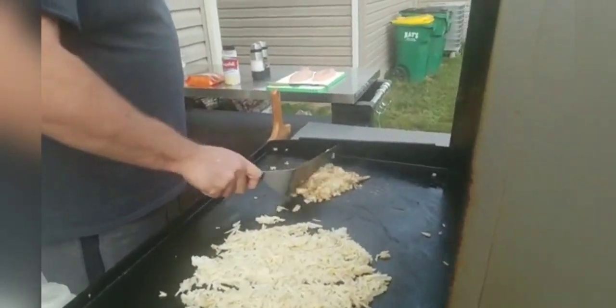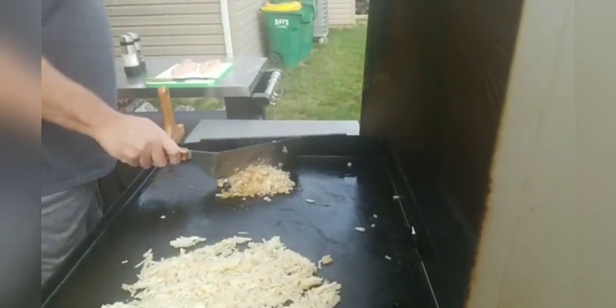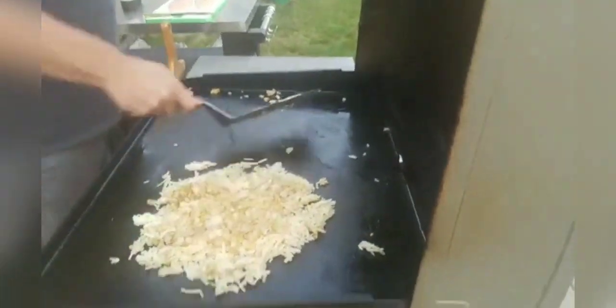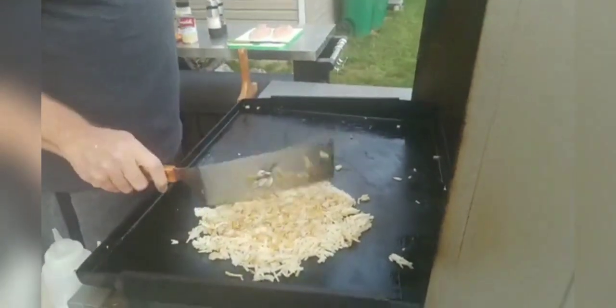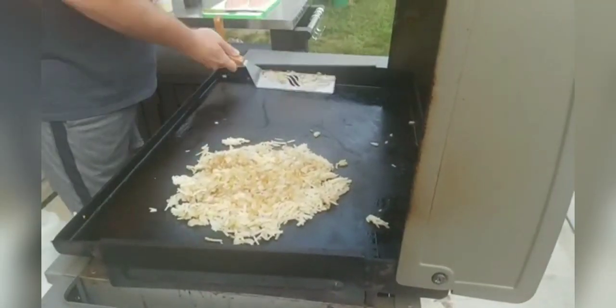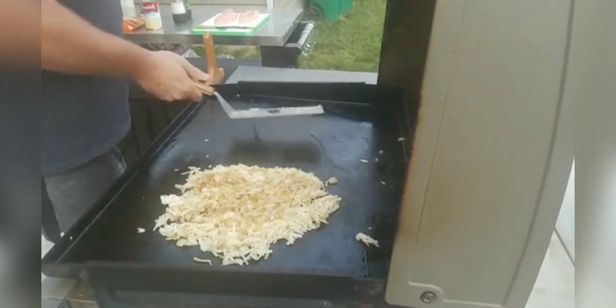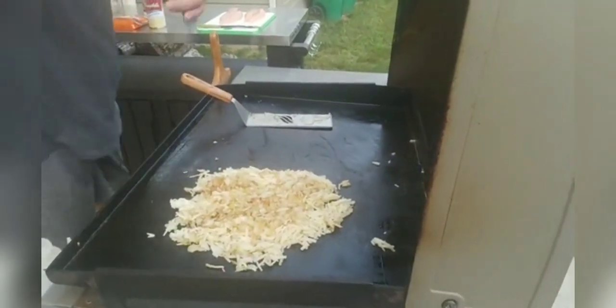Our goal with the onions isn't to get them all black — it's just to kind of season them up. Once we've got that, we can actually take those and add them to our hash browns. We'll do a little bit of salt and pepper on these guys.